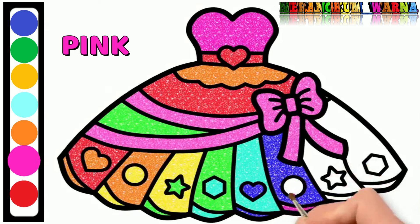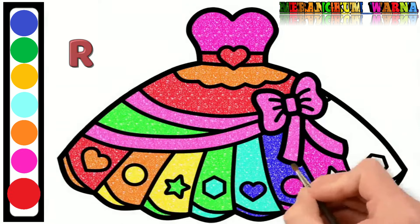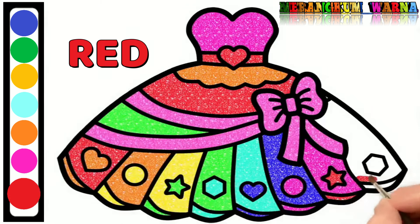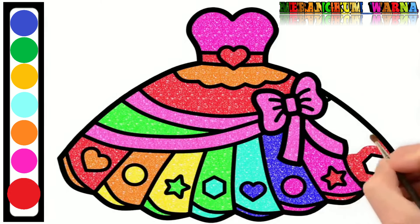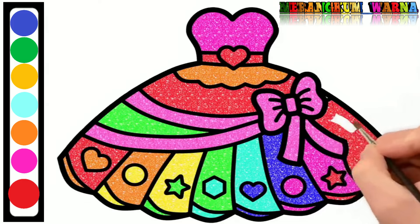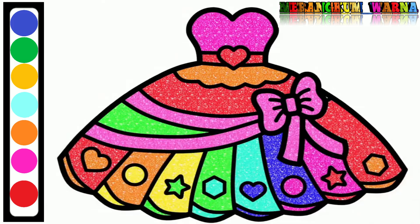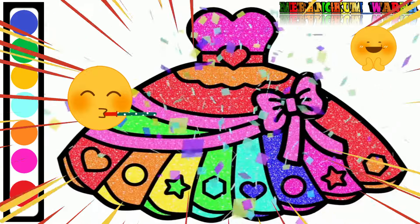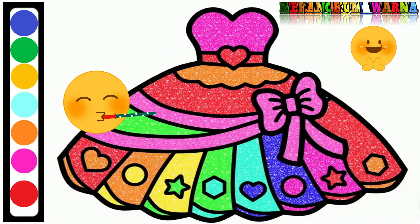Green. Blue. Green. The last color is orange — finished, friends! Thank you for watching my video, see you again in the next video, bye bye!